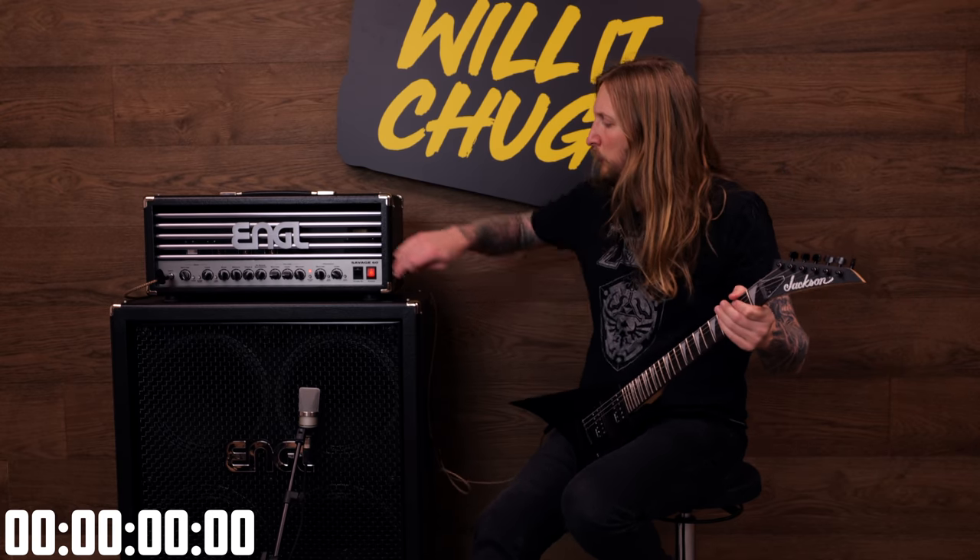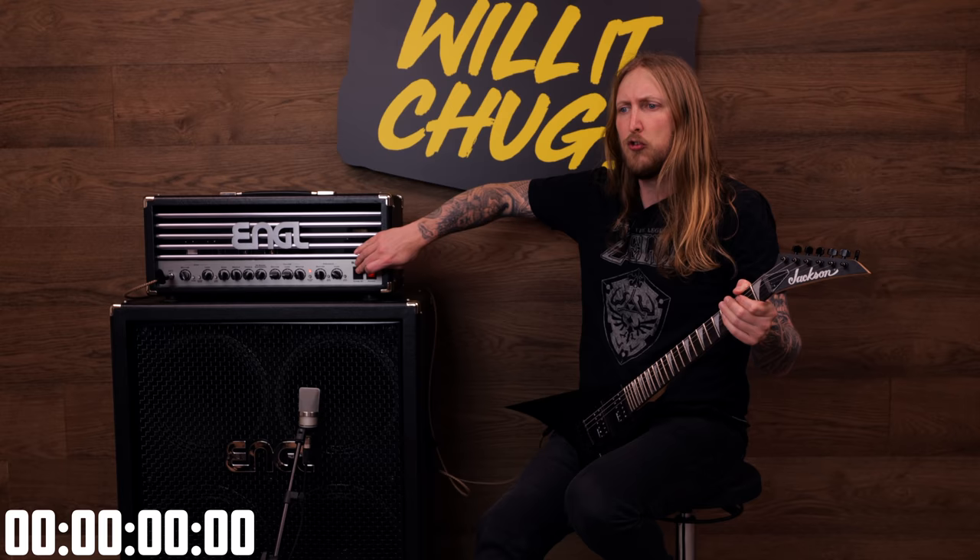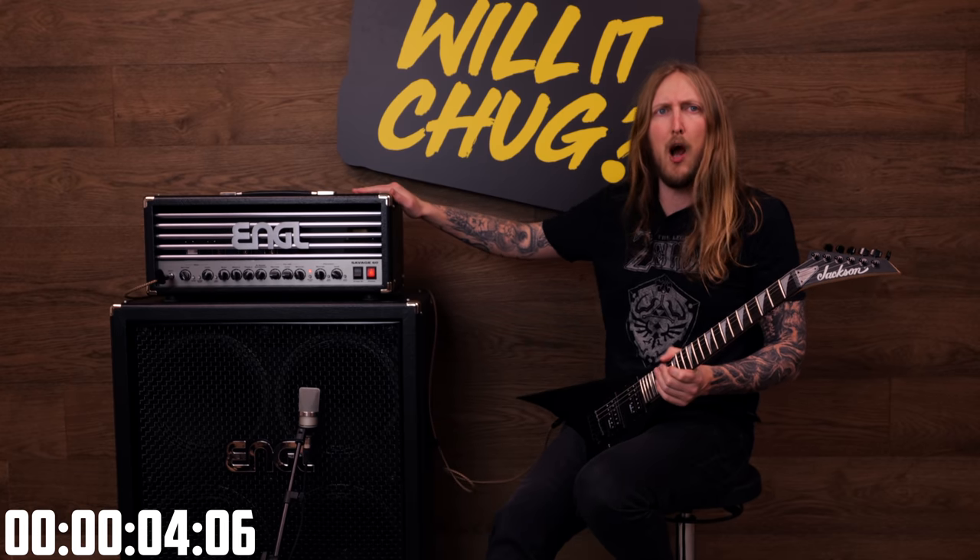Alright, are you guys ready? No? I'm extremely ready, let's try this out. Will it chug? Yes! It did chug, there you go.